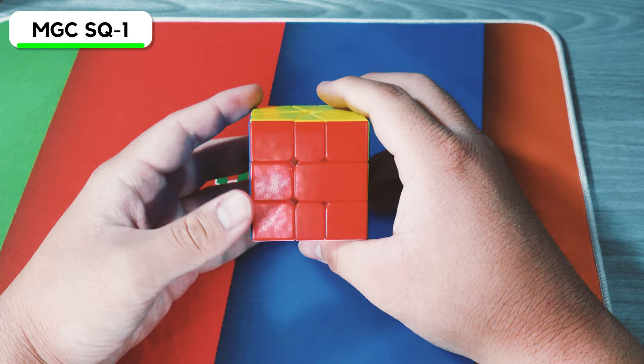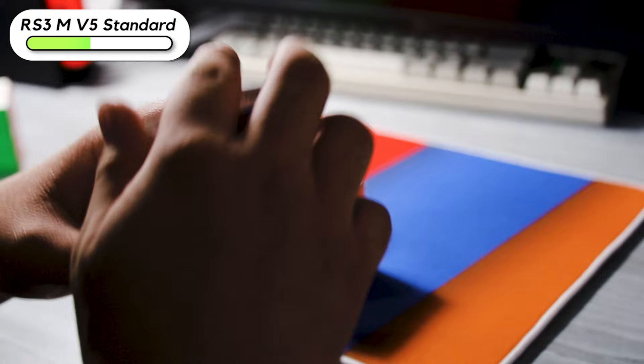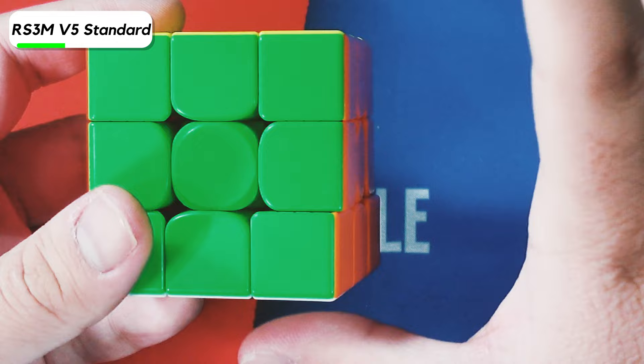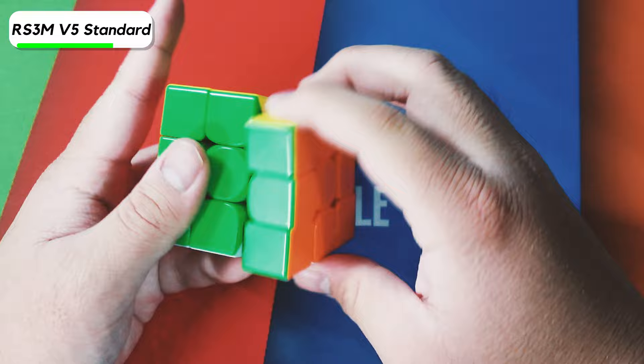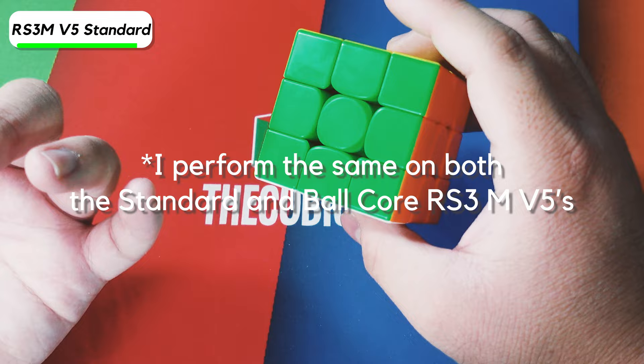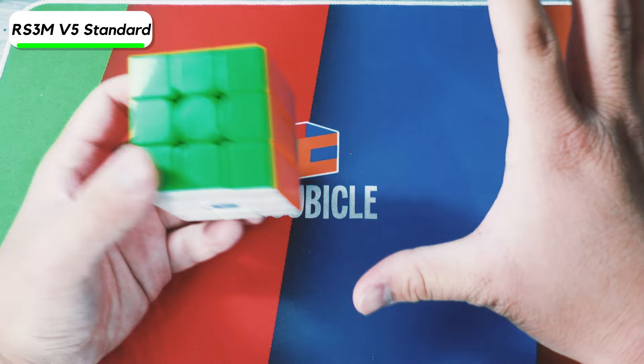Here is the standard RS3 MV5. When I got this as a free gift for the $100 cart on the Cubicle during my $150 Cubicle unboxing, I didn't realize how good the standard version actually is — it's really, really good. It kind of makes the Balkor version feel like it does absolutely nothing, though it does make it a little bit more stable. I can perform pretty much the same on both. Moyu has definitely nailed the fundamentals of making a good cube.